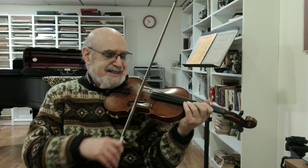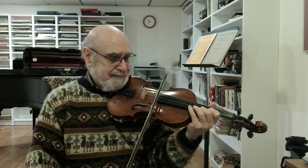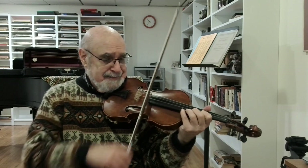Now, jumping ahead to the ending — you can use big broad bow strokes for a glorious ending.